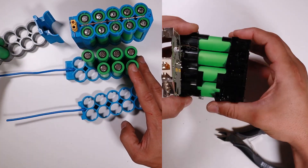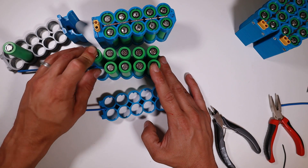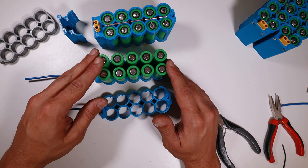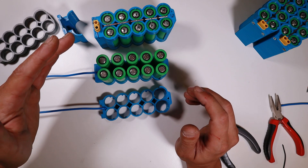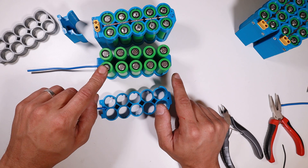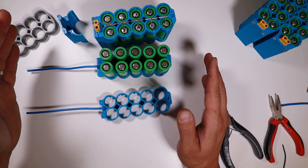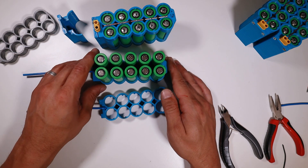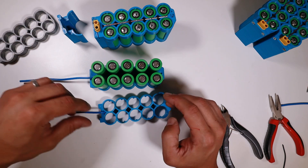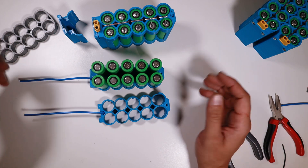I do advise if you use used cells to do all necessary tests. There are a lot of good videos out there that are better at explaining how you should test these. I'll post a link in the description from a forum where you can find everything you want to know about second-hand or used cells. There's even a database — if you open up a laptop and find batteries inside — where you can check what the original specs are.